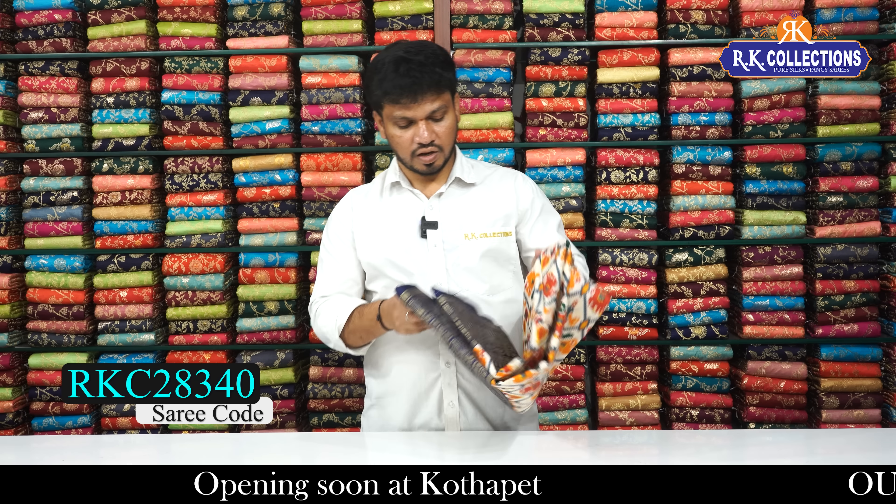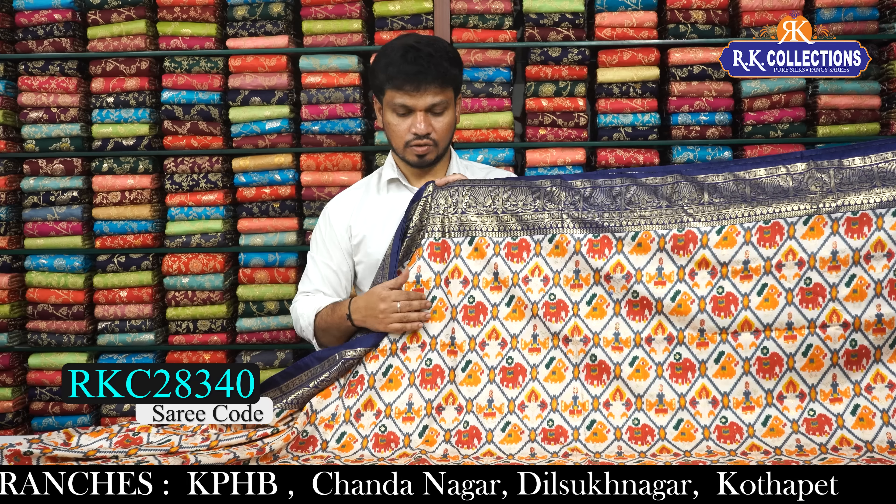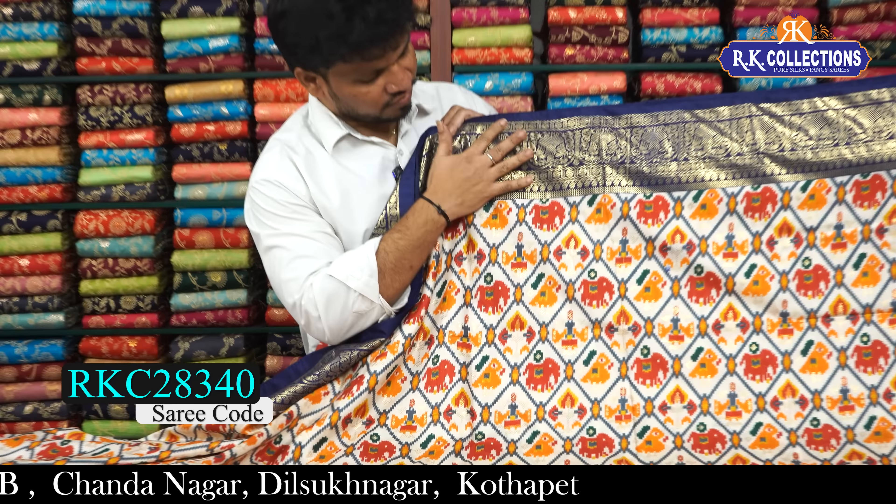So beautiful and classical — the off-white and dark navy blue shade tone make such a nice contrast, a light and dark combination. The shoulder border has a dark navy blue shade with a beautiful gold color foil printed design. The border is 5 to 7 inches, a very nice contrast border. The design on the sari is so beautifully printed.